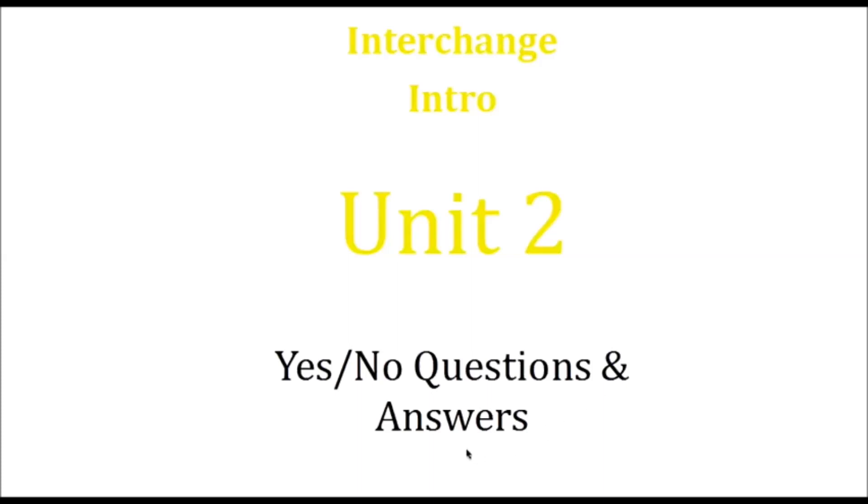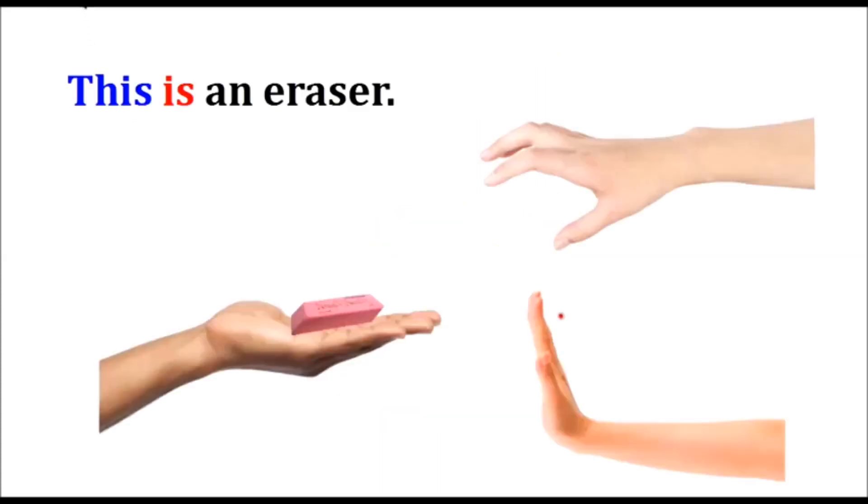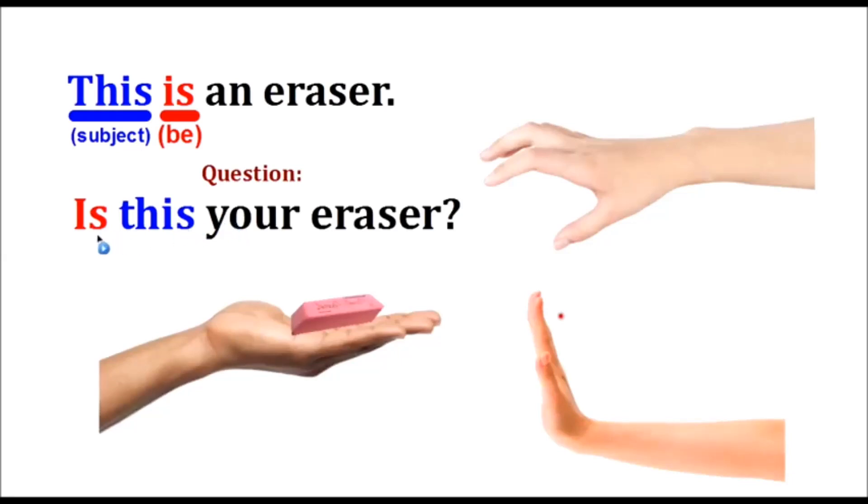This is an eraser. The subject is 'this' and the verb 'is' is singular. To form a question, the verb 'is' comes first, then the subject: Is this your eraser?